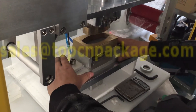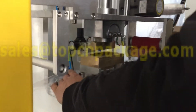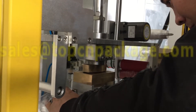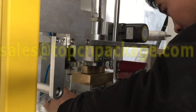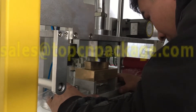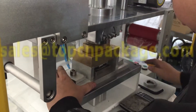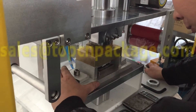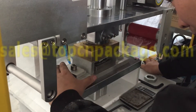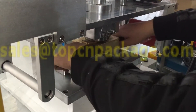Double-check again and adjust the position of the base. Double-confirm the mold is correct. Be careful and take it slowly — if not, the mold will be destroyed. You have to really be careful when you install and adjust the mold.